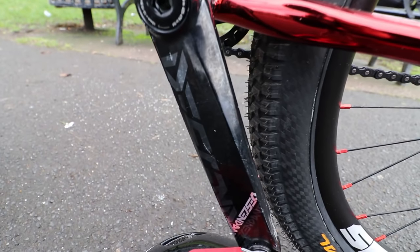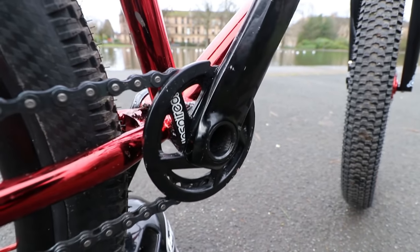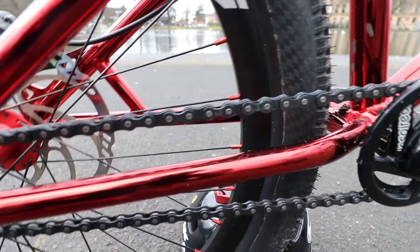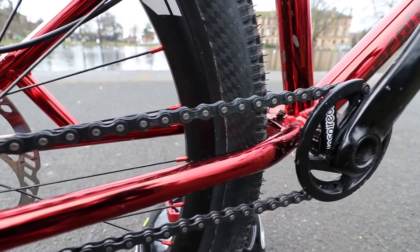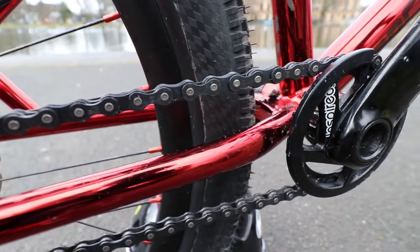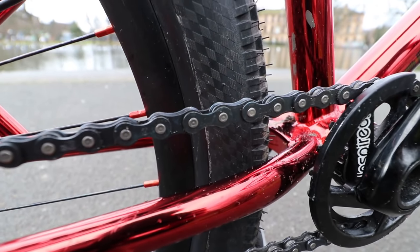For cranks I'm running Truvative Descendant cranks with the Inspired bash guard, which is specially designed to fit. I'm not sure if they're available yet but when they are, definitely get one — I've absolutely bashed this thing and it's held up amazingly. It's so small, so light — actually one of my favourite things on this bike. I'm using a KMC chain, I think it's a K610 or Z610. I got a black one from Asia because I wanted something more pimped out. I highly recommend these chains — I've maybe snapped one in five years.